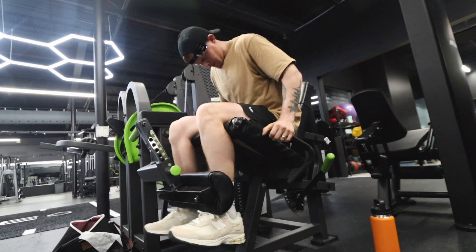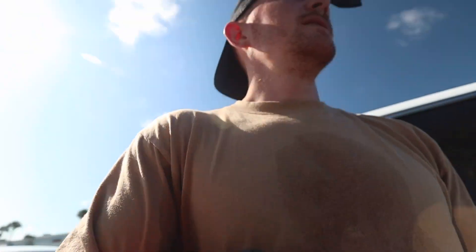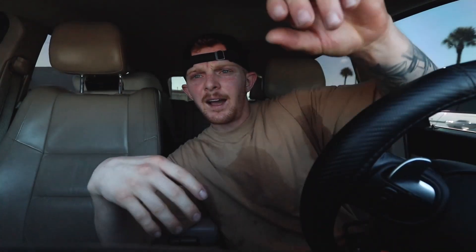Time to do some cardio — we'll do 20 minutes on the Stairmaster. Alright guys, we're heading out from Revive now, solid leg workout. Now I have to go get an oil change in the Jeep because the change oil light popped on. I like going to Take 5 — people hate on it saying it's low quality, but I don't like getting out of my car and waiting in the building. I just like to pull up, get the oil change, and go about my day. I'm so sweaty right now, but let's go get an oil change.